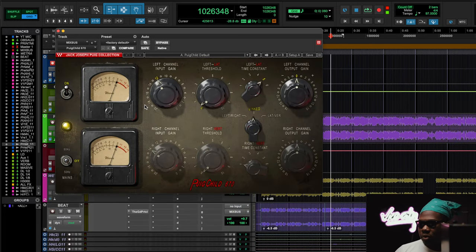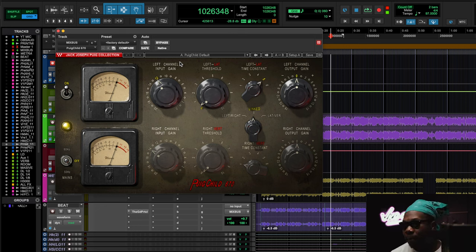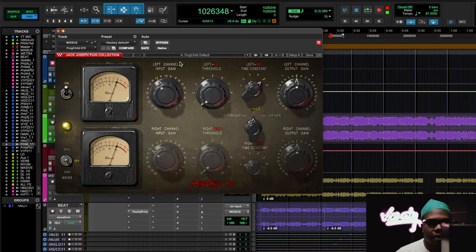The last thing I want to talk about is transformers on the master fader — understanding which plugins even have a transformer in them. Like the Fairchild 670. I'm paying attention to my two-track; I felt like the low end was not thumping hard enough like it was in the rough mix. So the Fairchild 670 has tubes and transformers in it.